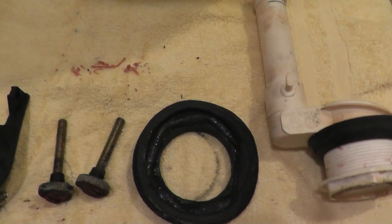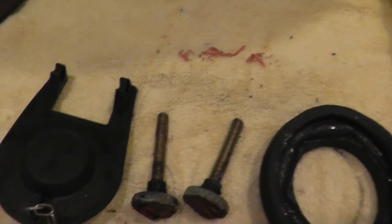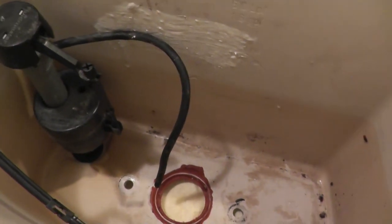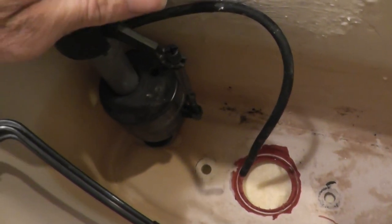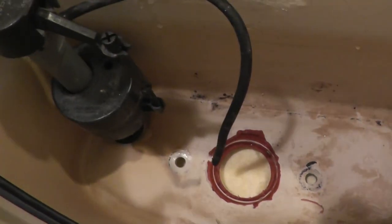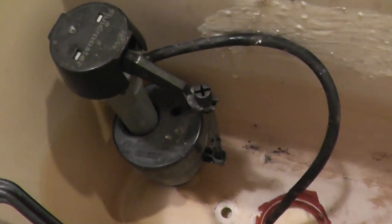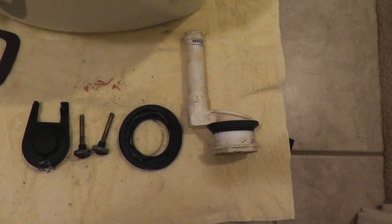Just a note: if your toilet has these symptoms — every once in a while you just hear the valve come on — try replacing the flapper before going into all this trouble, because it's only a couple of dollars and it could very well solve the problem. On the other hand, if the toilet is constantly running, this valve may be faulty. To check it with the tank installed, just lift up the float and see if the water shuts off. If it doesn't stop, then this valve is your problem. Just a little bit of helpful hints for toilet troubleshooting. And now it's off to town to get some toilet parts.